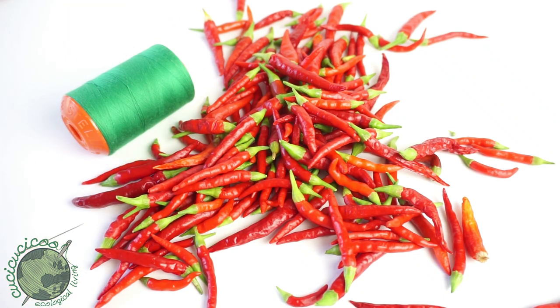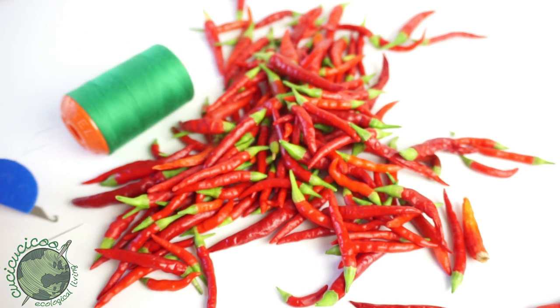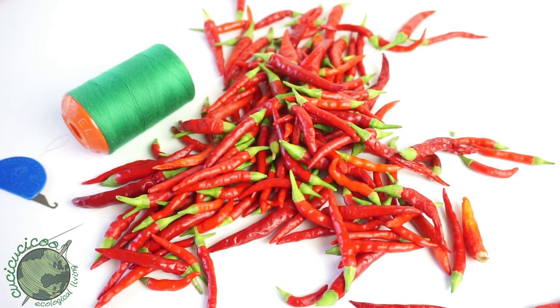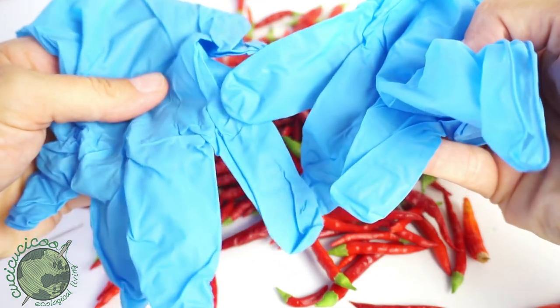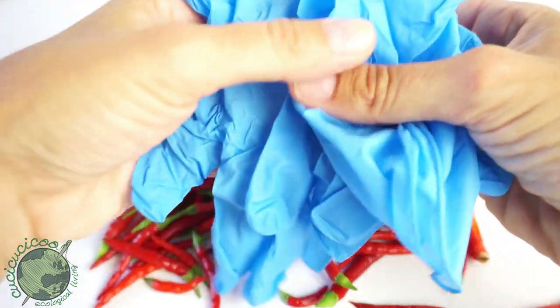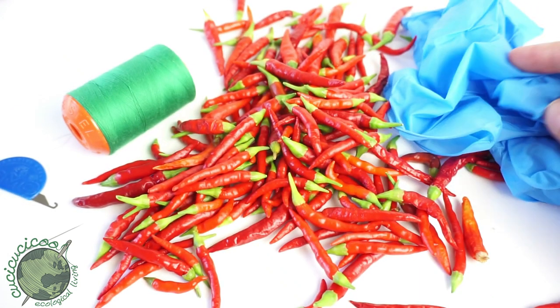You'll also probably need something like a needle threader if you happen to need that sort of thing. I also highly suggest using latex gloves to protect your fingers, because you don't want to get those spicy oils on your skin — that will really be annoying if you get it all over yourself.